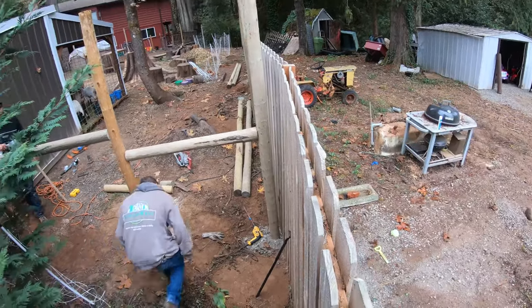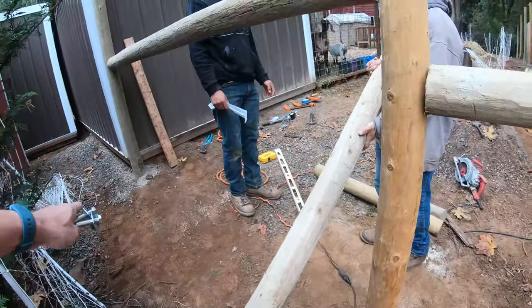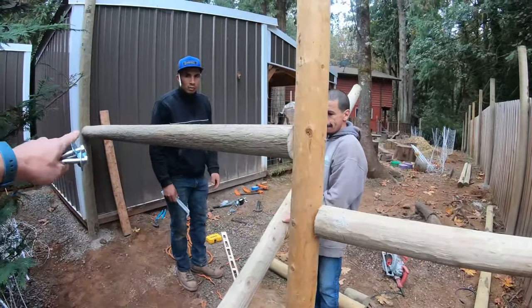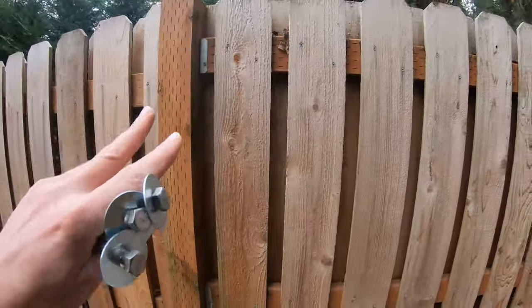There's the little jog that we're trying to fix. These posts have had time to really set up and we've got the cross supports in. So all three posts are going to help hold that thing in the ground straight while we clamp and squeeze the fence over to, hopefully, a more parallel position.